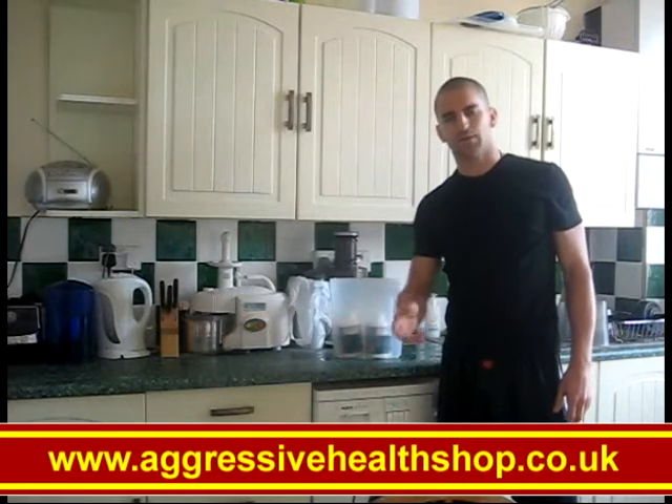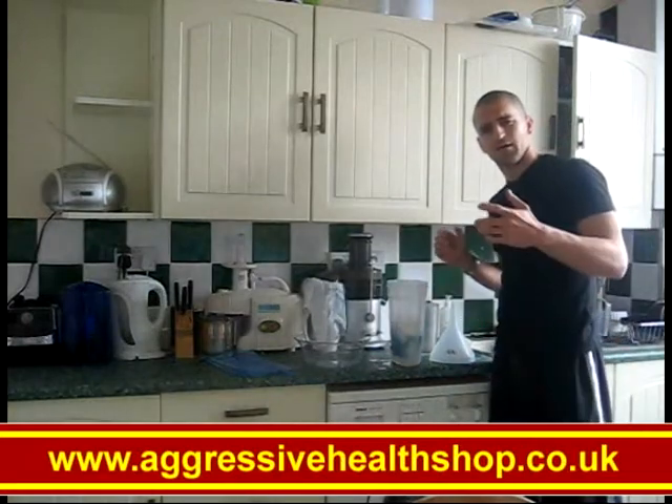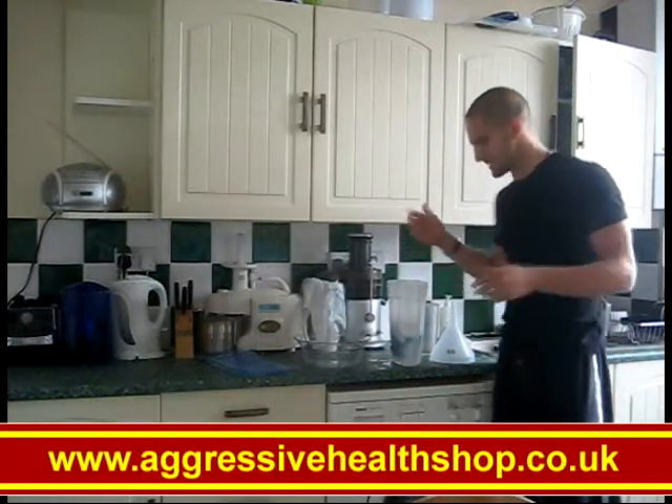We're going to leave that now for 30 minutes. Set a timer for 30 minutes. So here we are, 30 to 40 minutes later.